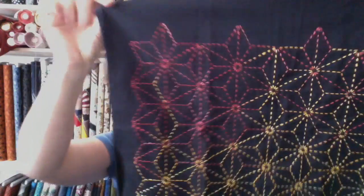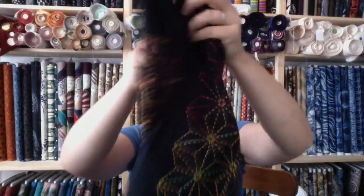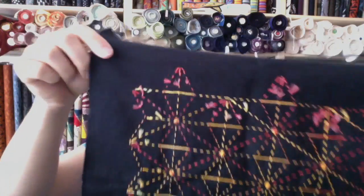This is a piece that I've done a video on before — a nice little asanoha done in variegated thread. I do have this fabric for sale again in case you're wondering; it's been out of stock for a while but I have it again. See where it catches in the back?